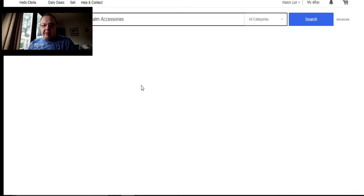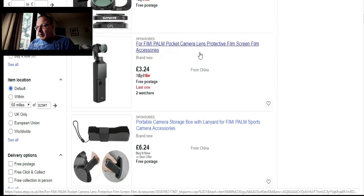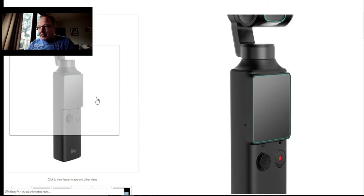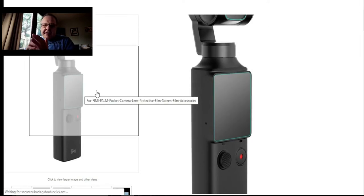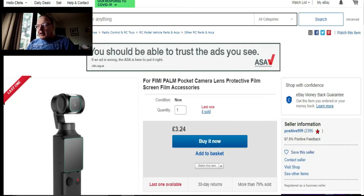Scrolling back — what's this? Phoebe Palm protective film screen accessory. That's just the screen protector film. It's a good idea, probably, to cover your screen if you haven't got a case or anything like that. Oh, and there's also a magnetic stick-on case.